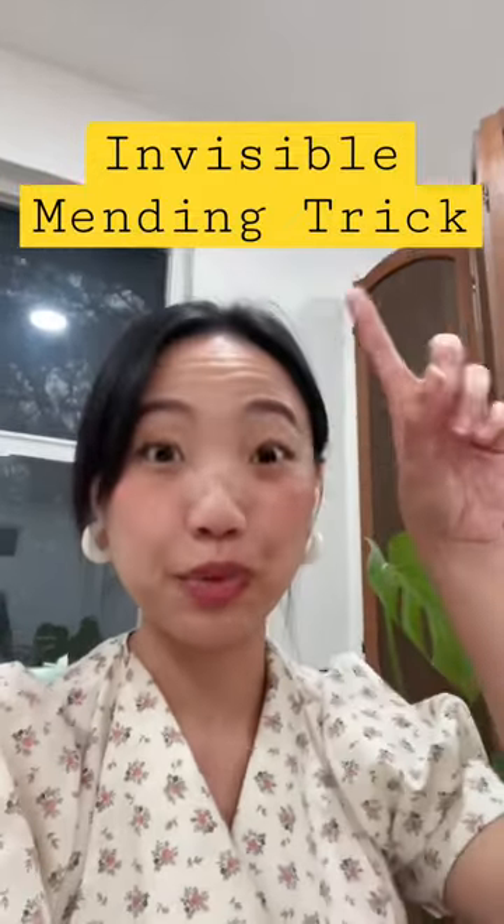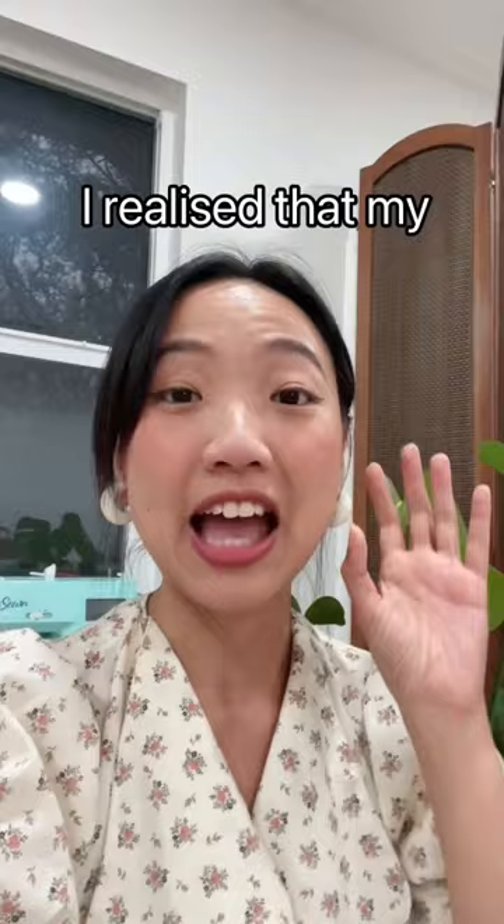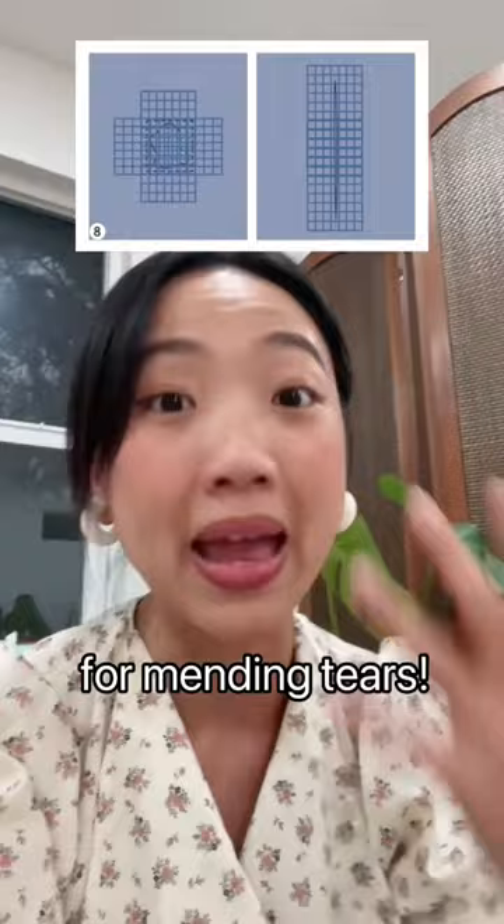I'm actually pretty good at doing invisible mending on little holes and tears on pants, and I usually do it with my regular home sewing machine. But today I realized that my Ever Sewn sewing machine actually has a built-in darning stitch for mending, so I'm going to give it a go and see if it makes the entire process quicker and easier.